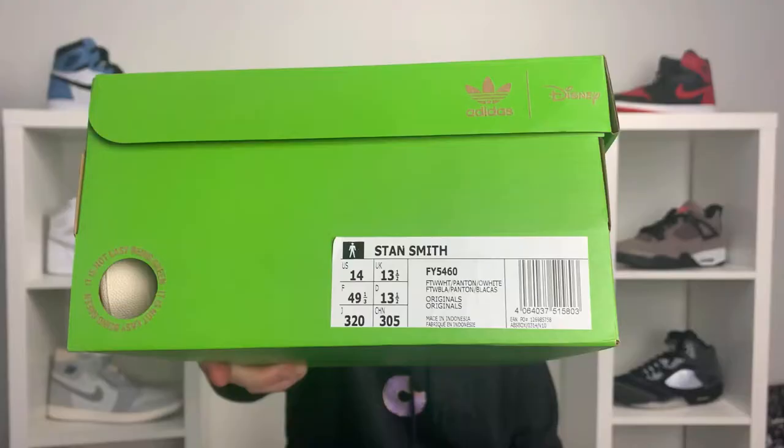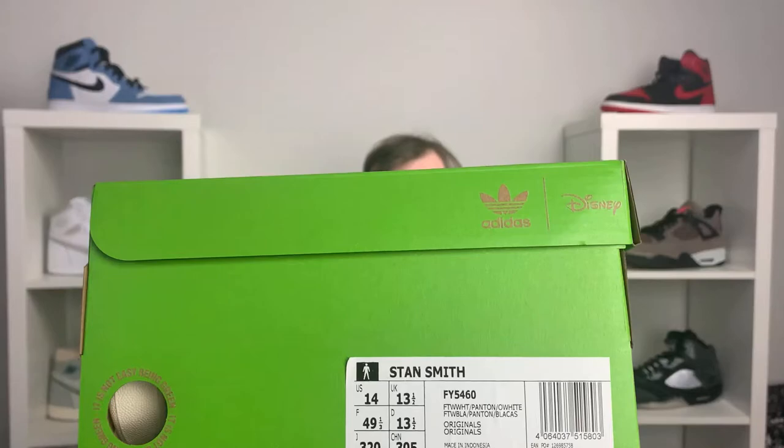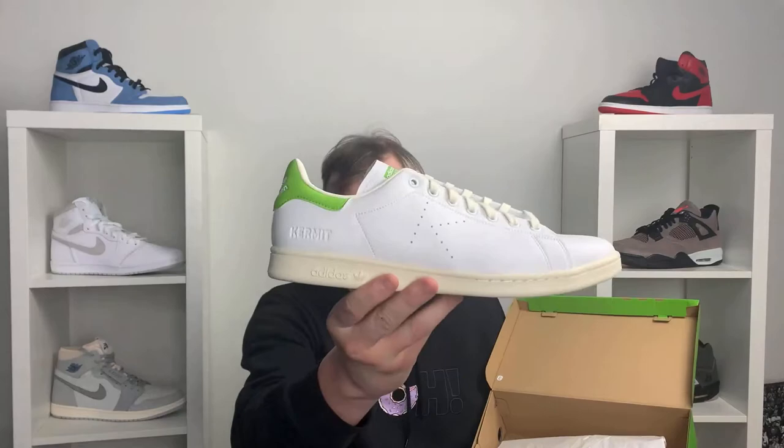Getting back to the Kermit, the only other detail on the box is the Adidas Trefoil and Disney branding, along with the size tag. The size tag shows Adidas Stan Smith, US size 14, UK 13.5, and the colour is white with Pantone and off-white. Inside the box you've got tissue paper — pretty standard for Stan Smiths — and then the Adidas logo in gold. And here is the Adidas Stan Smith in the Kermit Edition.